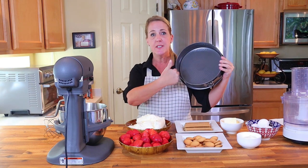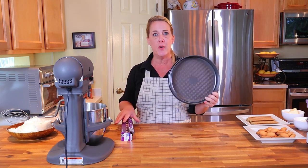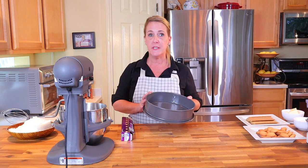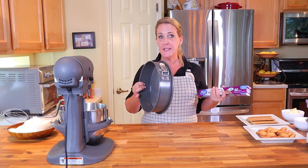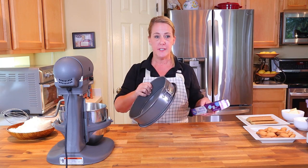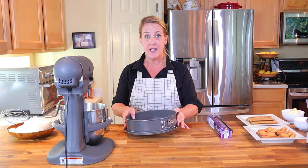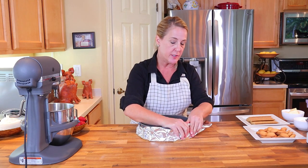The first thing we have to do is cover the springform pan in aluminum foil. The reason is that this is going into a water bath in the oven — the water bath essentially steams the cheesecake while it bakes. You need to make sure the pan is well covered in foil so that no water seeps through the cracks and gets into your cheesecake and makes it watery. Use plenty of foil and make sure the sides are really tightly packed against the pan. Once you're sure your springform pan is water-tight, set it aside.